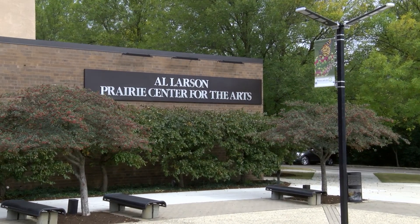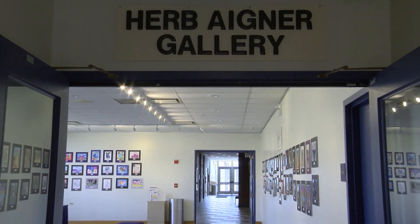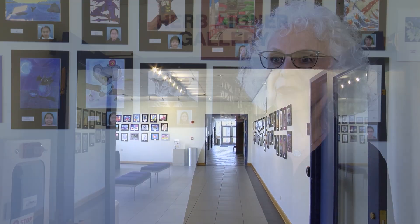My name is Ellen Sharp, owner-director of Monart Drawing Studio in Arlington Heights. I'm so happy to be back here at the Prairie Center — it's like the greatest venue for showcasing the students' artwork.